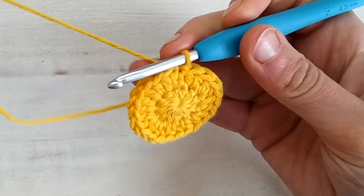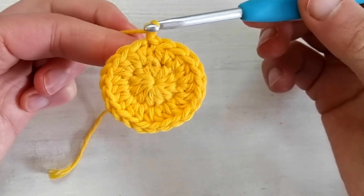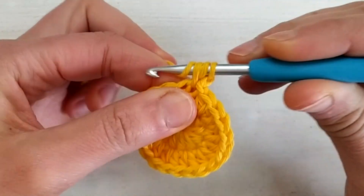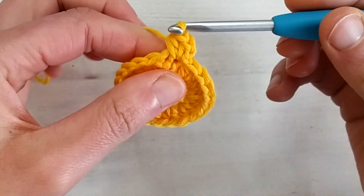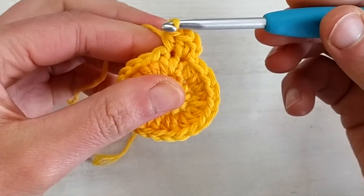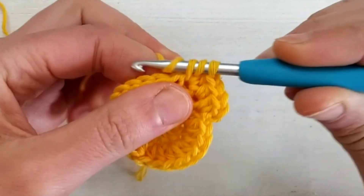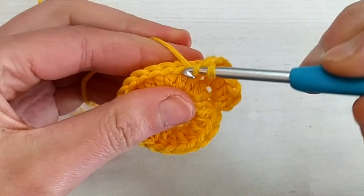For round number three, again we chain one to start — this chain one doesn't count as a stitch. We start with a half double crochet increase in the same stitch where we joined the previous round, so two stitches in that first stitch, and then just one half double crochet in the next stitch. We continue repeating: one increase, one half double crochet, all around. At the end of this round we will have 33 stitches.